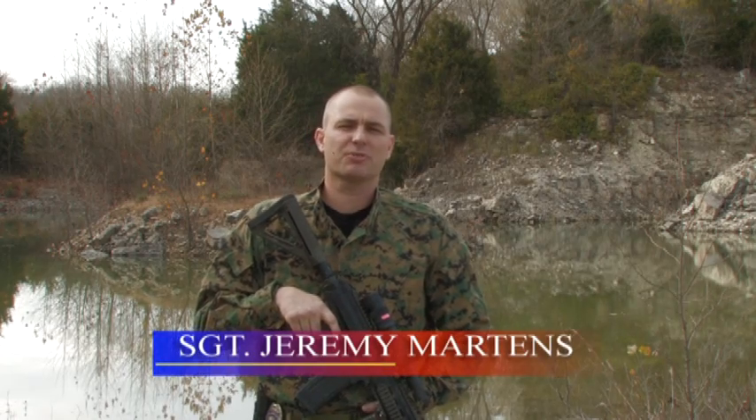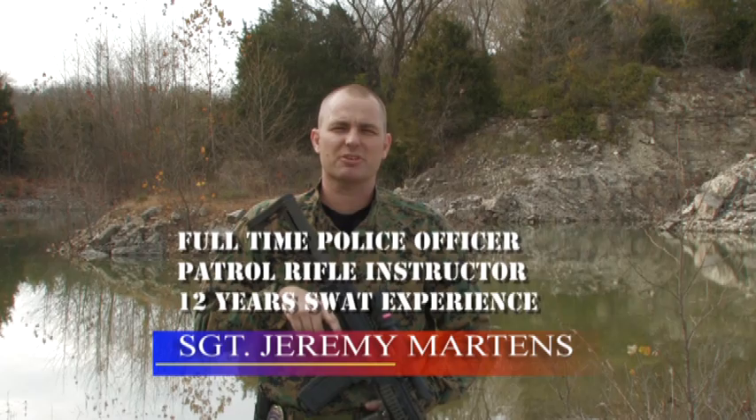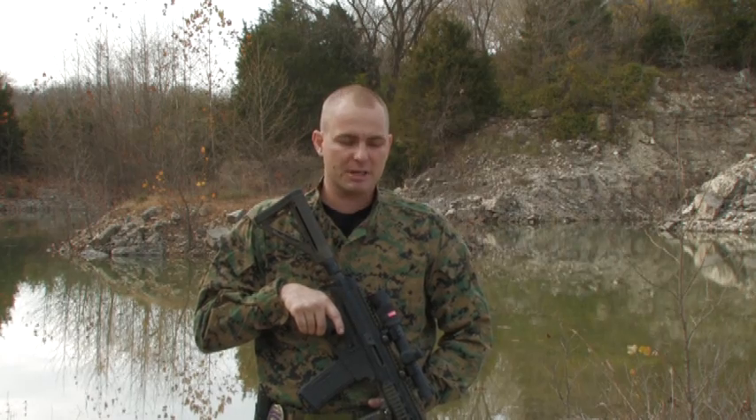Good afternoon. It's November 8th here in Rolla, Missouri out at the quarry range to do a little testing of the Robinson Armament XCR modular weapon system. We're here to see if we can get the XCR to choke up on sand, water, or mud today.